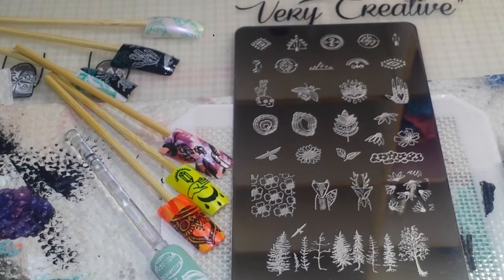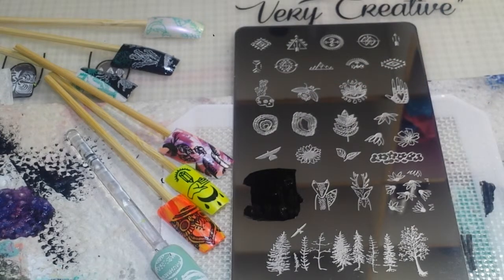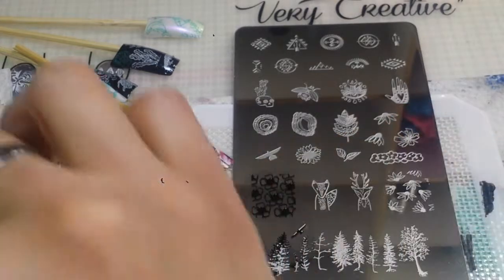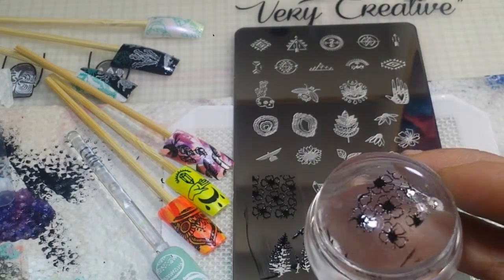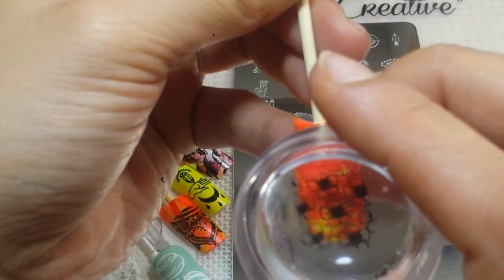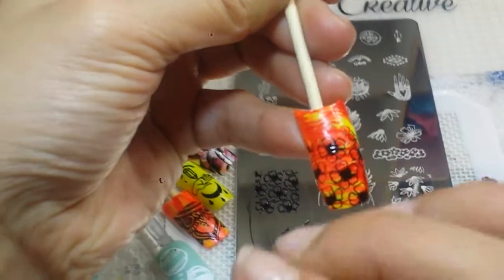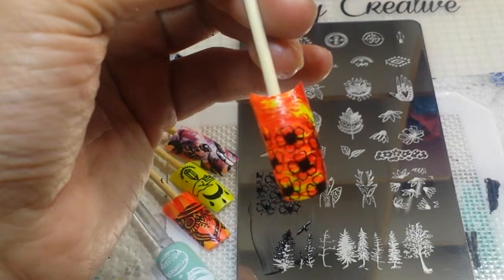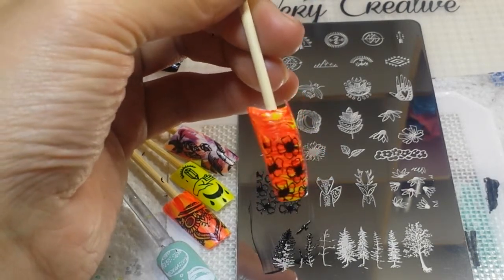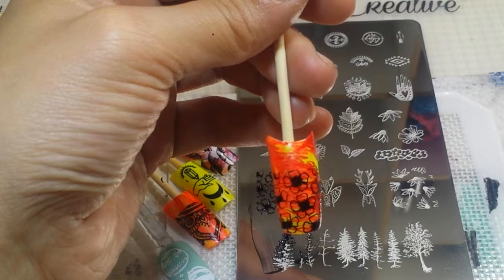I'm going to flip this over and see what we have on the back, and try to get an image or two before we go. I really want to go for this flower image right in here, so I'm going to use a kind of multicolored pop stick that I prepared. It's not a full image, but that's okay. I think this image would look really awesome in reverse stamp — it won't fit a really big nail, it'll fit a smaller nail, but I just wanted to see how that image would come out. Really cool!